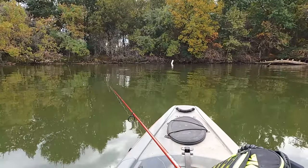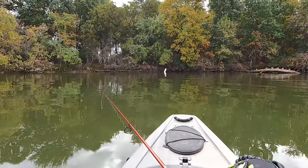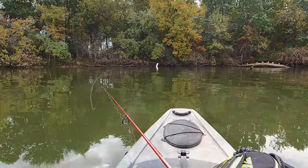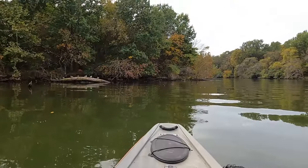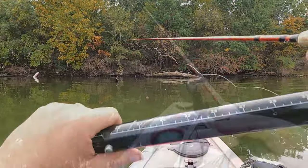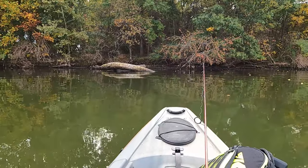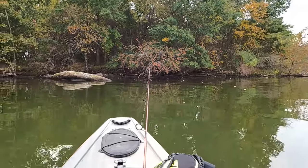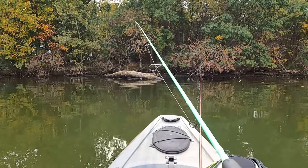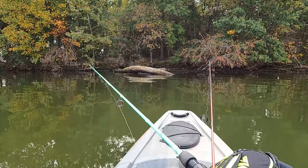Our first minnow is on and out. Let's see how long it takes to get any kind of action. The minnow's doing its job, out there kind of booping around. Let's go to the right here, toss the goat out there, and keep an eyeball on that bobber just in case. Got a little chartreuse jig head on here, hoping that'll get some attention on this cloudy day. First cast on this guy.